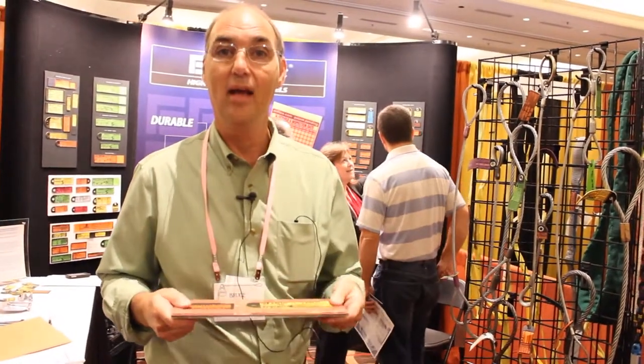So whatever you're doing in the sling business, we can make a tag for you and we make it specifically for your needs, not a generic tag.